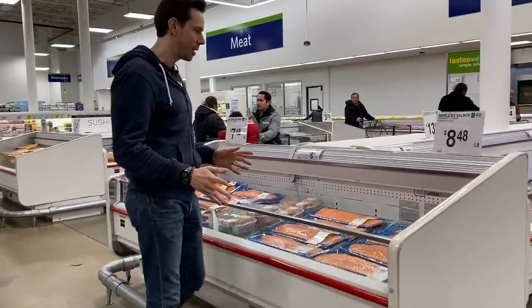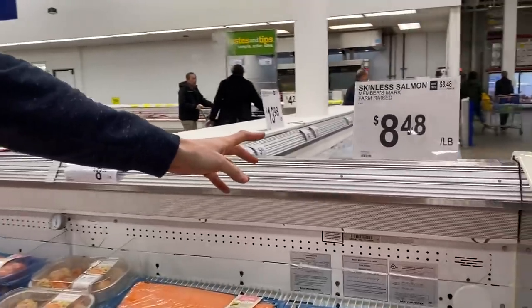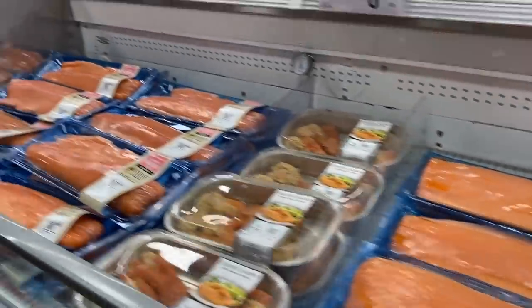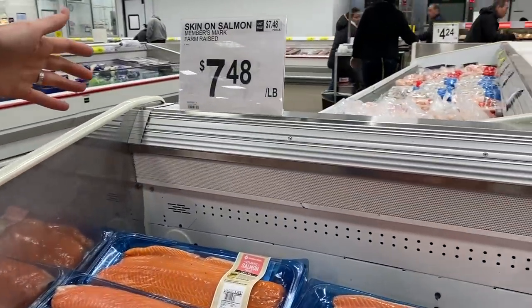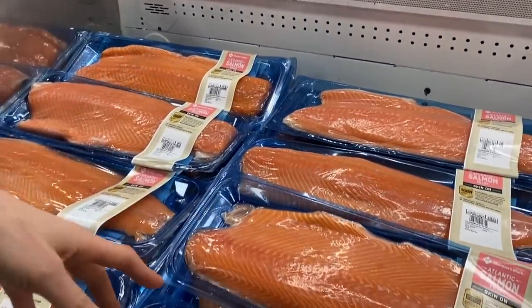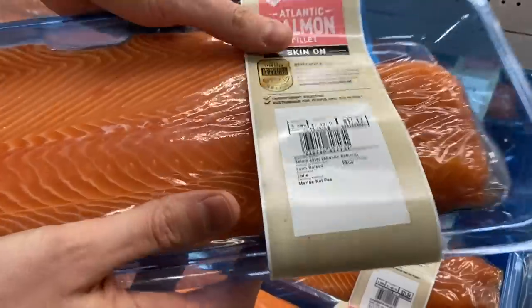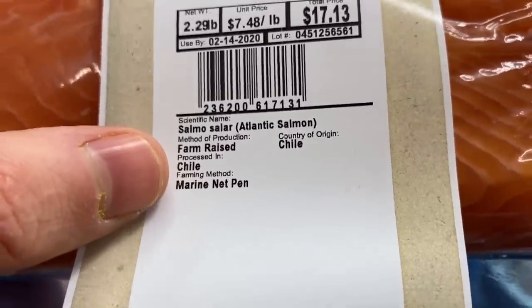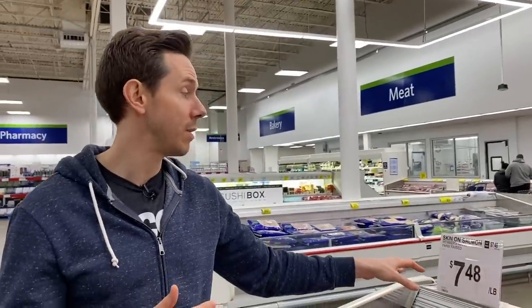Interesting situation with salmon — there are two different prices. Skinless is more expensive; they take the skin off for you, which Costco doesn't do. Skin-on is cheaper, and I love the skin anyway because that's where the omega-3 fatty acids are. The problem is this farm-raised salmon is from Chile, and we have a whole video on that — Chile doesn't have the best farming practices. The Costco farm-raised salmon is from Norway, which has better practices. So I would go with Costco even though $7.48 here is cheaper than $9.99 at Costco. Where the farm comes from really matters for salmon quality.